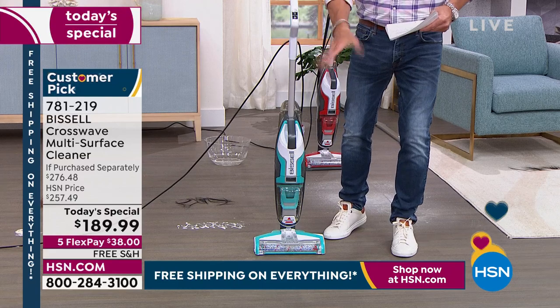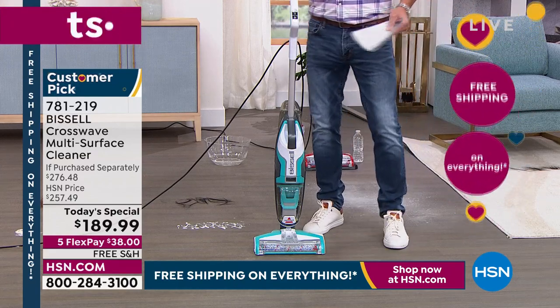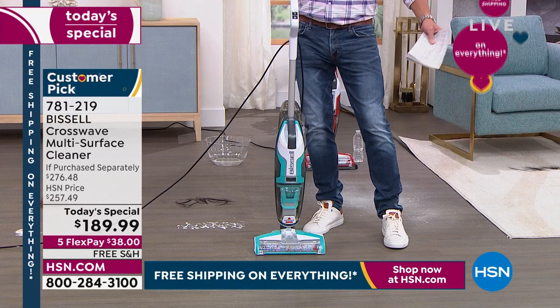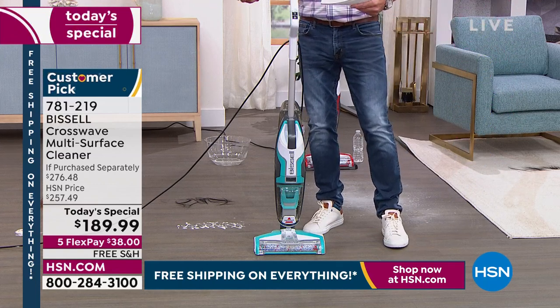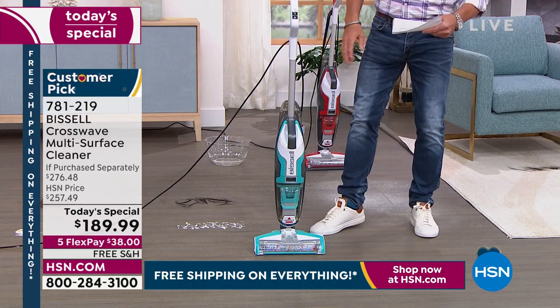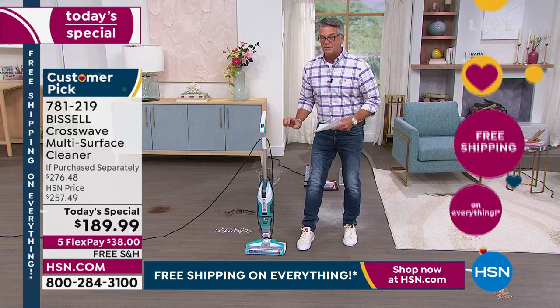One button says rug and the other says hard floor. If you have a spill on a hard surface, you hit hard floor. If you have a spill on carpet, you hit rug. You can clean both — whether it's dry or wet. And you've got a two-tank system: all the nasty goes in one tank, and the clean water's in the back.